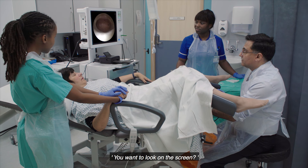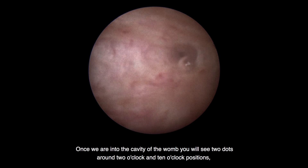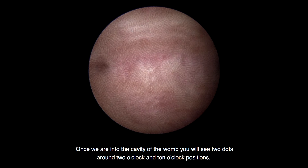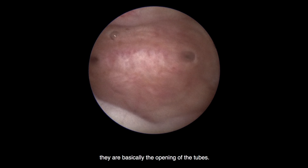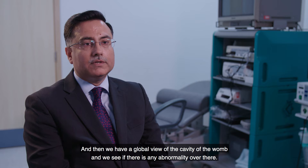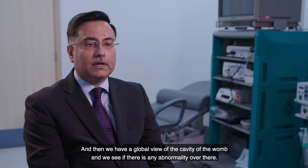You're welcome to look on the screen. Once we are into the cavity of the womb, you will see two dots around the 2 o'clock and 10 o'clock positions — those are basically the openings of the tubes. We then have a global view of the cavity of the womb and check if there is any abnormality.